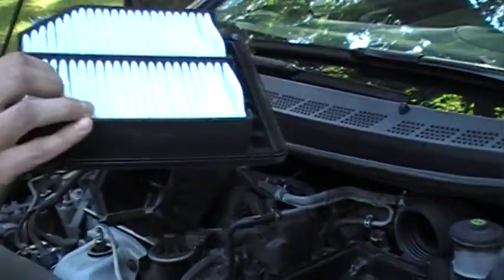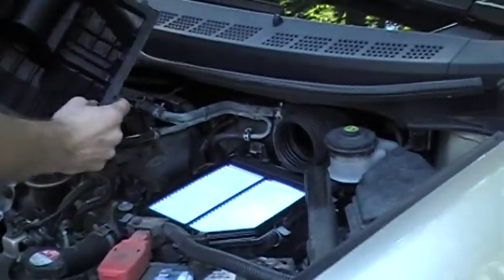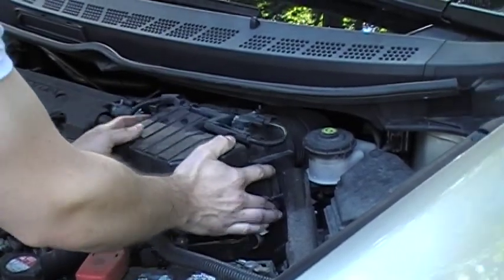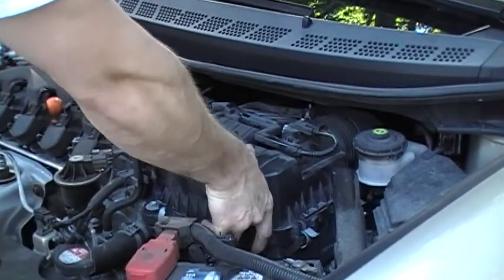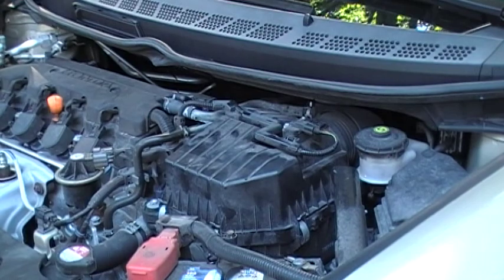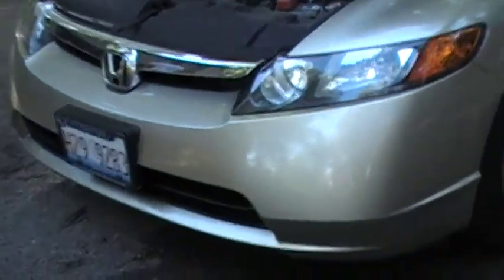And there we have it. It's nice, it's clean, it's new. This is an STP brand. The model number is SA10165. If you don't know that, any dealership will probably be happy to sell you one. You just slide that back in. The hardest part is getting in that tube at the back. You can just clamp, clamp, clamp before the clamps are closed. And there we have an air filter changed on a car. Easy. Do it. It's a good skill to have.